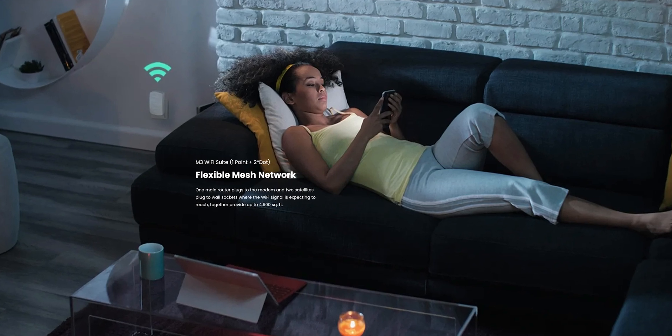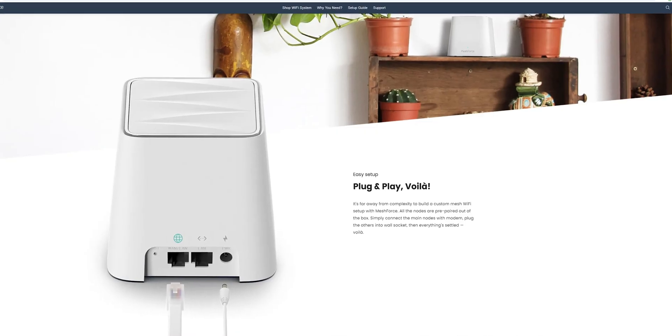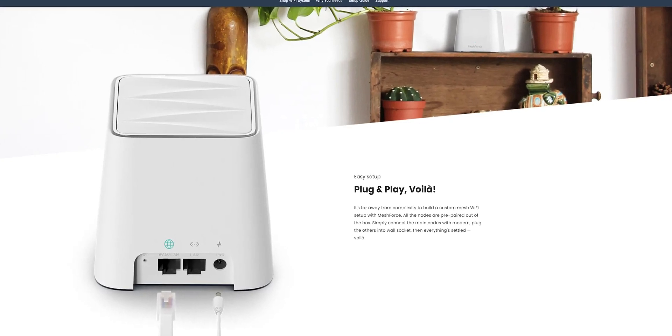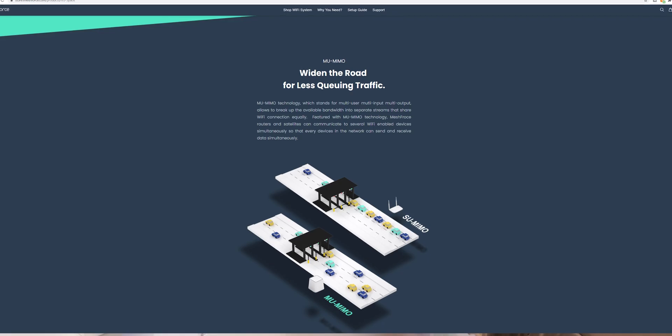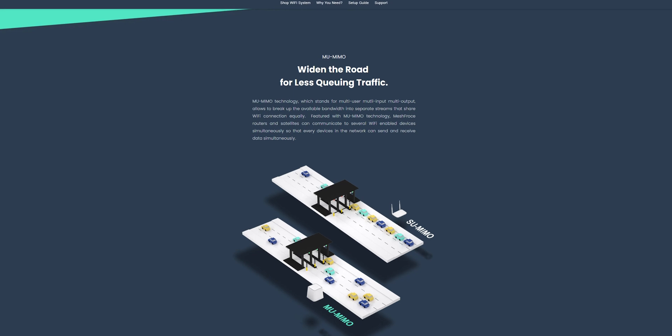I'll flash up a couple of things from the manufacturer's website with a bit more information about this kit. I would love to immediately test this for you guys, but unfortunately with a lot of people supplementing their internet during quarantine — my wife working from home almost every day — it's not something I can really dismantle and try out right now. But I wanted to put this video together because I've been sitting on these for a while. Build quality, overall appearance, aesthetics — everything seems great.